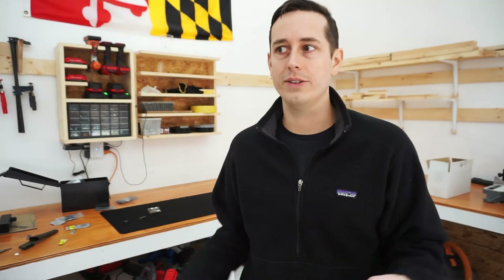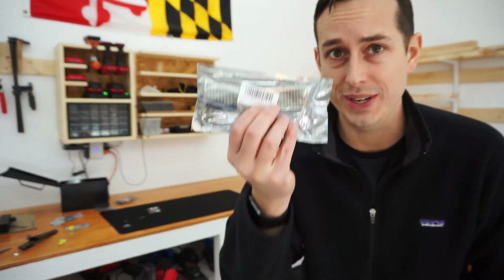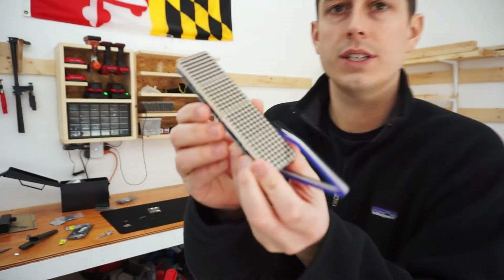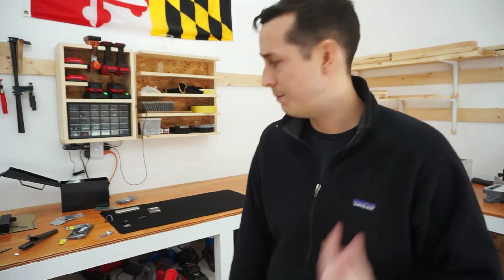The other chip is called something like ESP8222 — they have very similar names on Amazon, so you have to be careful. The next thing you want to buy is the MAX7219 — I'll link it on Amazon. It looks something like this. The only other thing you need is a case, and you can 3D print that or make it out of wood — whatever you want. I 3D printed mine.